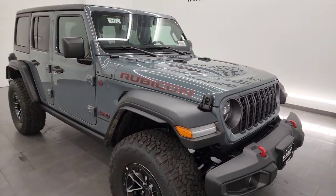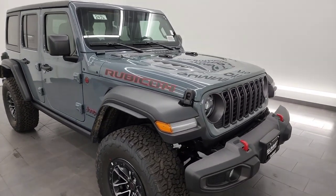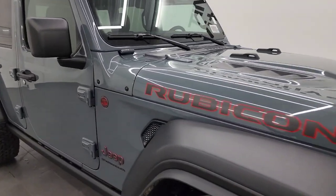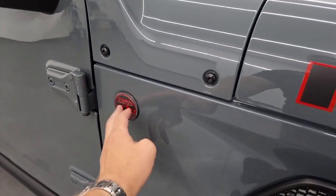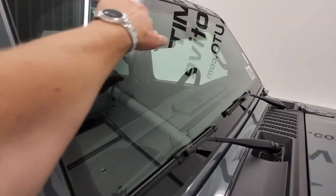This one has the 2-liter turbocharged 4-cylinder engine with the 8-speed automatic transmission — 20 miles per gallon highway, city, combined. The first thing you'll notice that's new on the 2024 is you don't have an antenna anymore. You also get a trail-rated badge where that antenna used to connect, so now it has two trail-rated badges. And that antenna is now in the windshield.